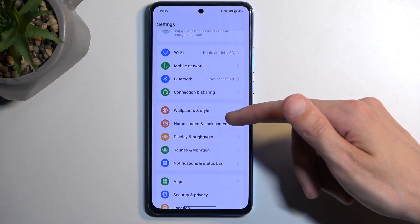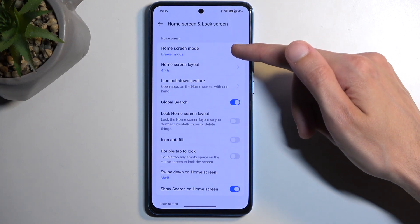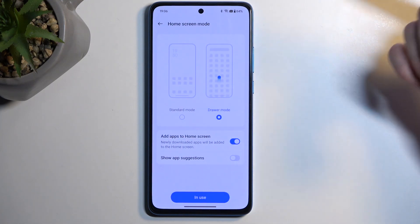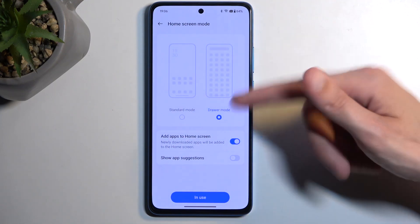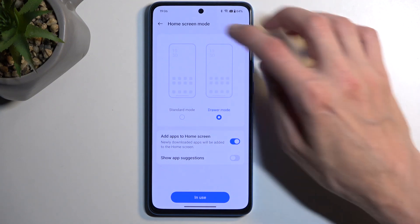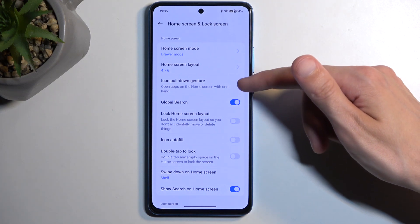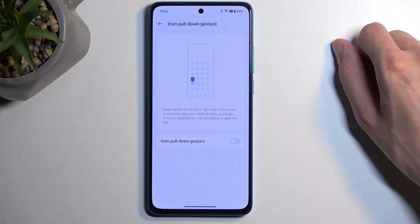Going back, we also have the home screen and lock screen, and here we can select our home screen mode. This has two options: drawer mode and classic mode, which would be standard as it's called here — all the applications smack in the middle of your home screen, or drawer mode where all the applications are stored. We also have a home screen layout and the icon pull-down gesture, which you could consider a one-handed mode.